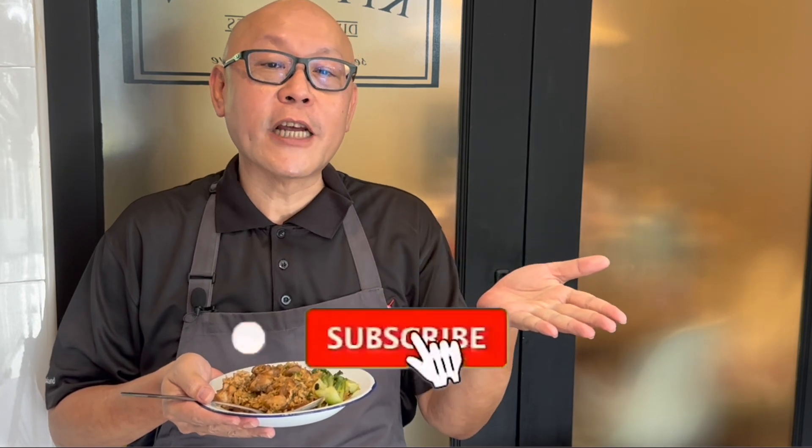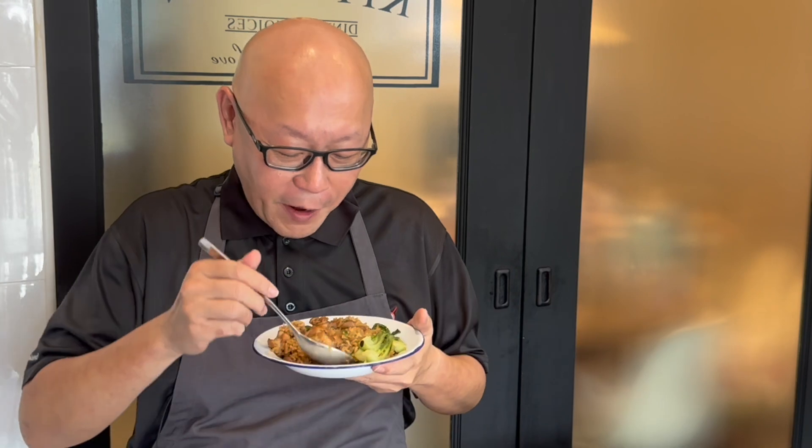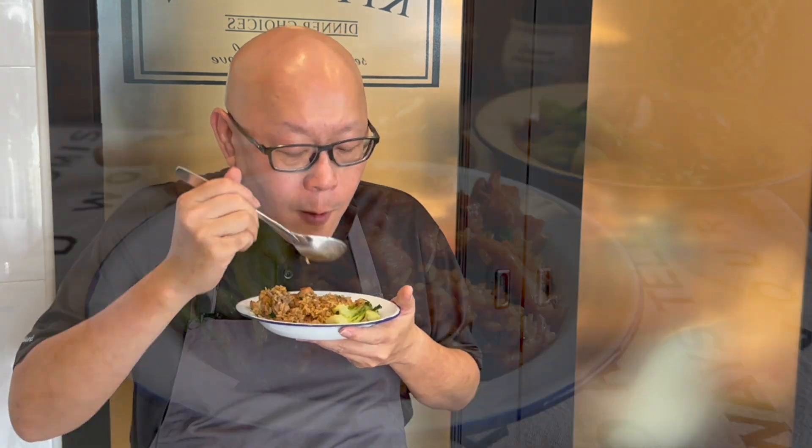So ladies and gentlemen, I hope you like our video. Do click like on our video and subscribe to our channel. Thank you for watching, and now it's your turn to cook. Bye bye!